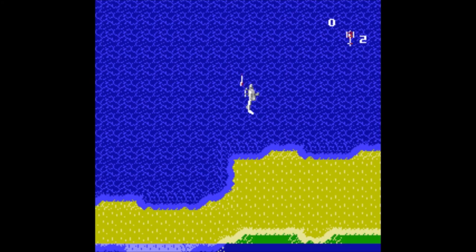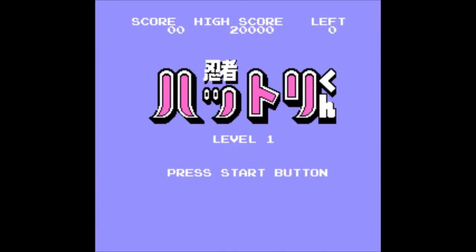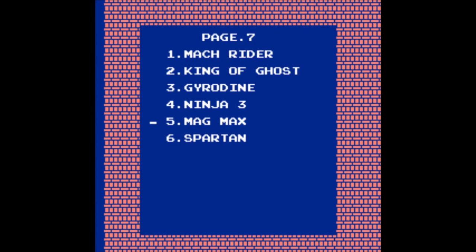Gyrodyne — just another overhead view chopper game. Let's move on to find a more exciting game. How many ninja games are there on this cartridge? Please say this is a good one. Decent, but far from good. Shit. I give up on ninjas now.